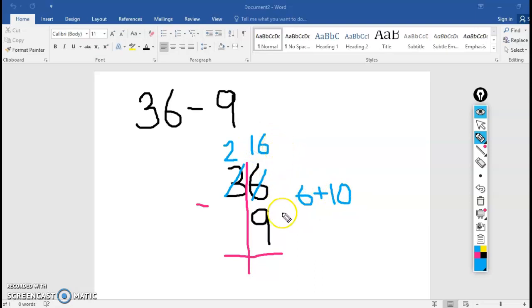Now I'm ready to subtract. 16 minus 9 in the ones place is 7. Now look at the tens: 2 minus an invisible 0 is 2. So 36 minus 9 is 27. Fantastic.